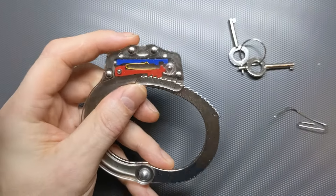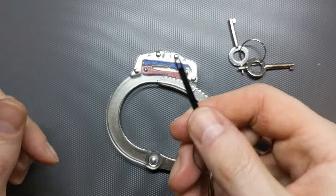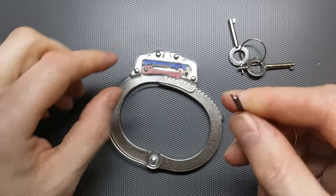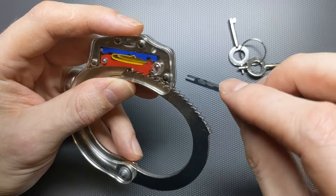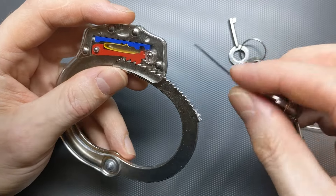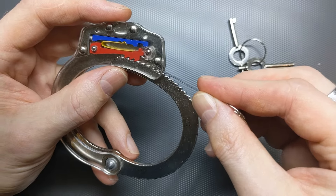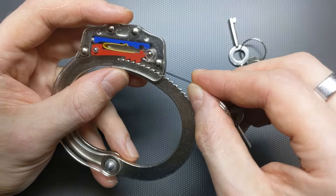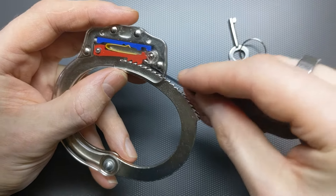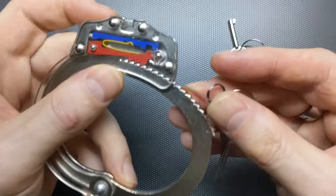Now there is another way to get into these handcuffs, which is using a shim. So this is an example — it doesn't have to have this notch, that's designed for more specialist types of handcuffs. But the idea is you just get a little bit of metal; it could be a piece of a coke can or something like that. And we're going to slide it between the teeth, between the silver teeth and the red teeth. Now the problem is if I just press it against here, it's just going to hit up against the red pole and not go anywhere.